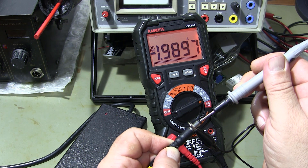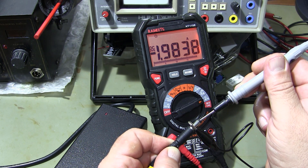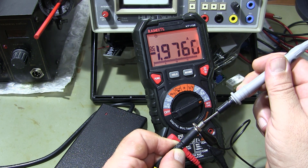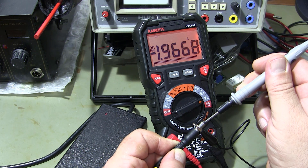Depending on the output load, the charger can give 2 amp currents. This electric charger works smoothly. You can check the charger of your electric bike by applying the methods you followed in the video.